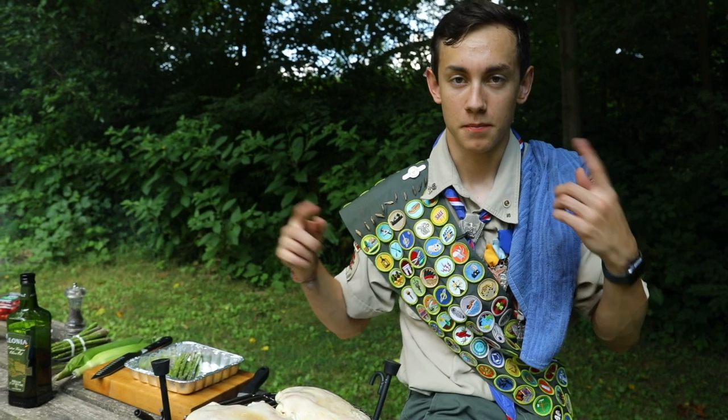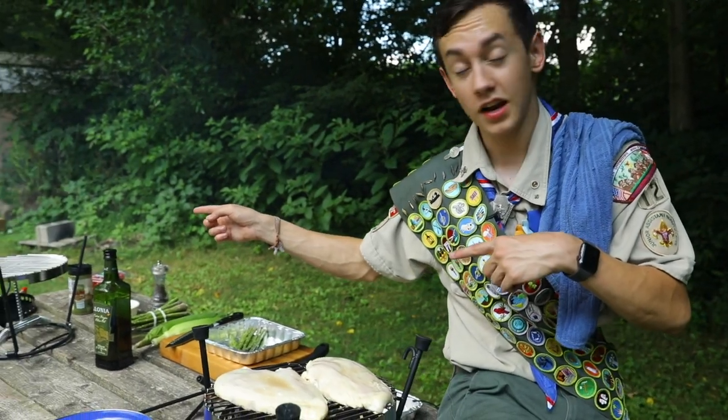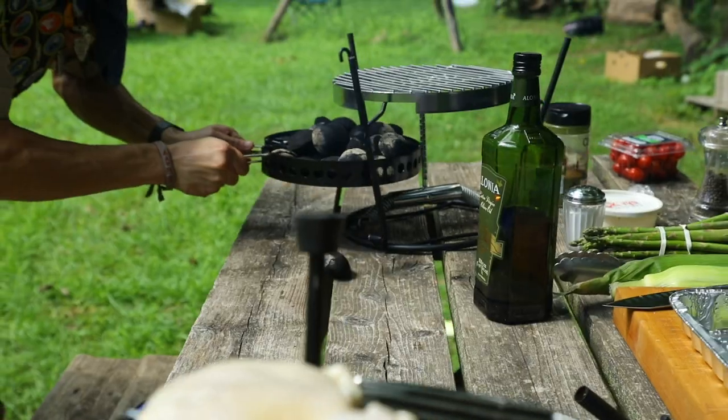Meanwhile, we're going to go ahead and heat up our next grill so we can cook our vegetables.